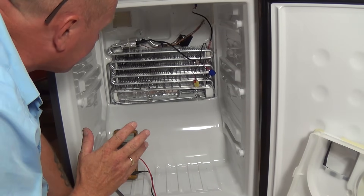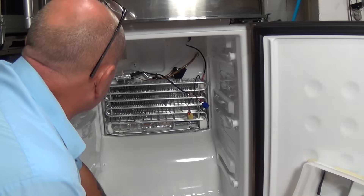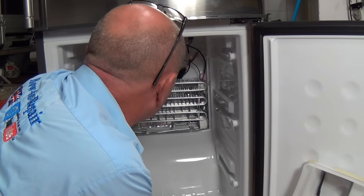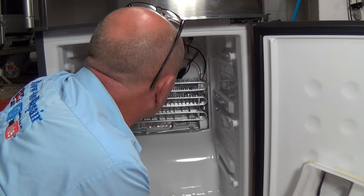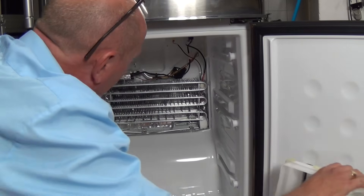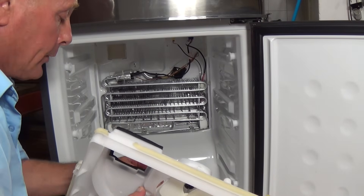Now we'll connect up the whole fridge freezer again and put everything back into place. We'll connect up the heater — as I said, these plugs can only go in in one position. Then we'll do our NTC sensor — one way round. All the plugs will only go in one way. I know the fan is perfect — when the fridge freezer was running I could see the fan motor running in here, so that's all perfect.